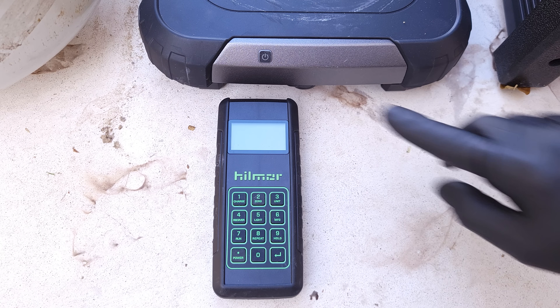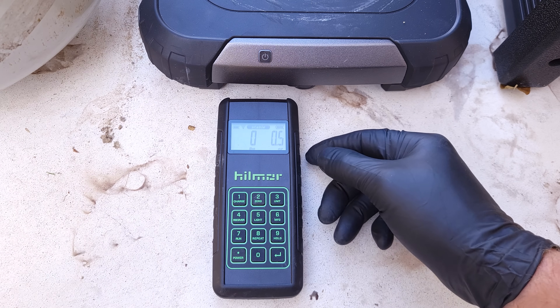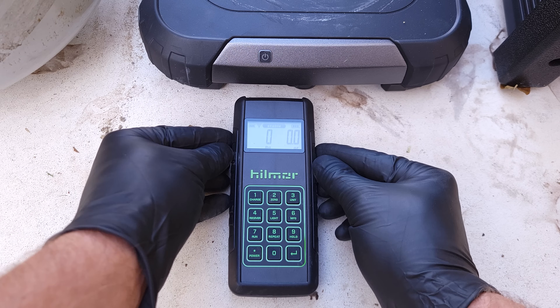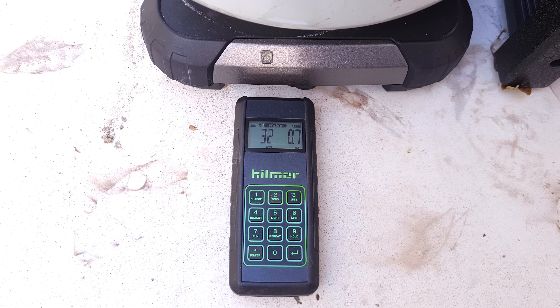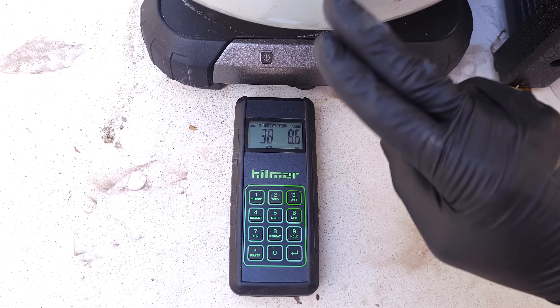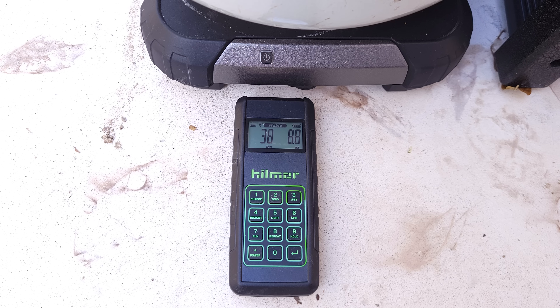Let's go ahead and weigh our tank. To turn on the digital wireless scale, we first turn on the base, then the display, allow them to sync up, and make sure it's zeroed out. We can see we're nowhere close to 66 pounds. But if we were close to full tank capacity, you'd want to look at the rating plate for the factory charge of the unit and anticipate how much extra refrigerant there may be based on the line set length. Even though this rating plate says six pounds, it could be less or more.